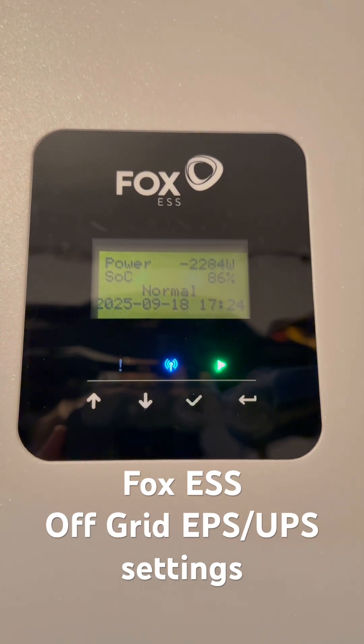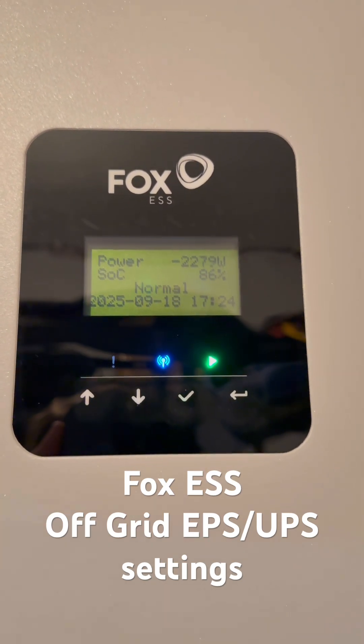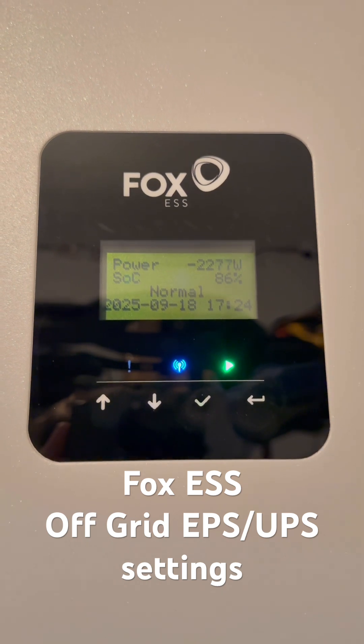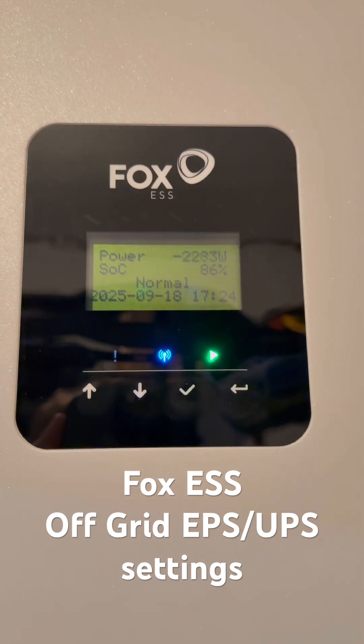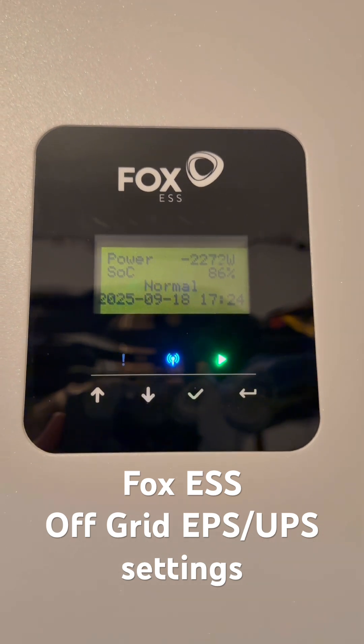In this video I'll show you how to check your Fox K series UPS or EPS output settings. If you're using an automatic transfer switch or a gateway or hub, you're going to need to double check your settings.